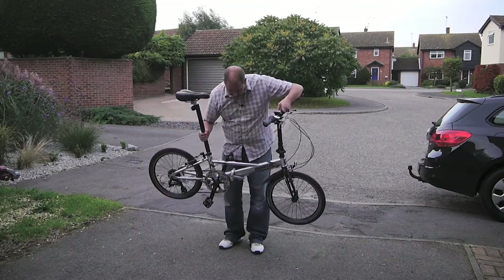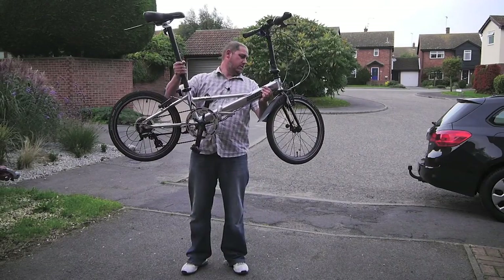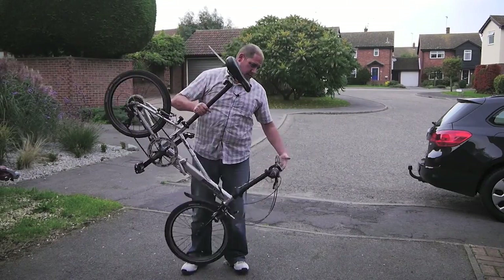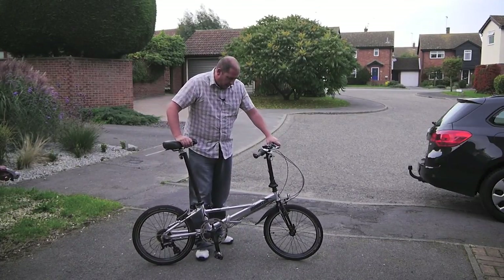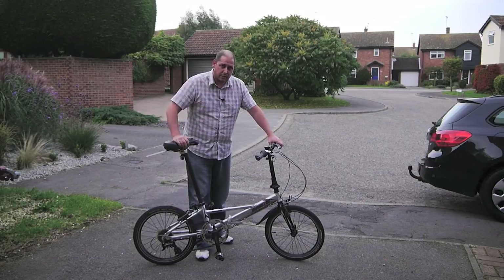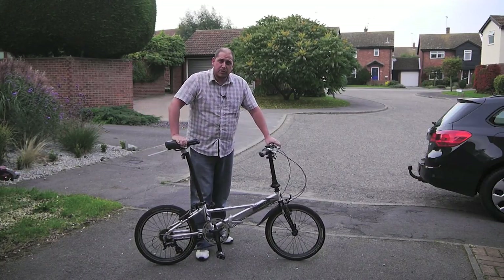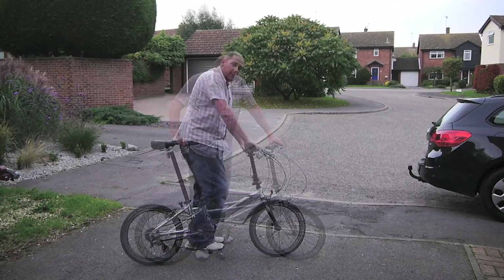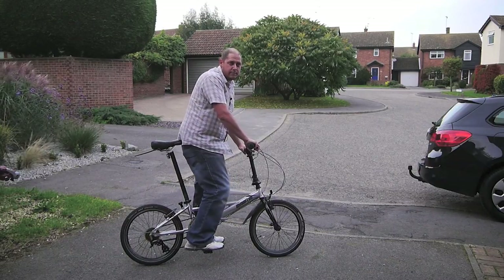So there you have it — the Dahon Helios, a nice lightweight bike. This is one you could easily put in a bag and take on a train. I tend to keep it in the boot of my car, and today for instance I went out to Southend, took it out, went for a ride along the seafront, popped it back in the boot and drove home. This has been GRVO TV, G's Reviews and Opinions — I'll see you soon for some more folding bikes. Bye!